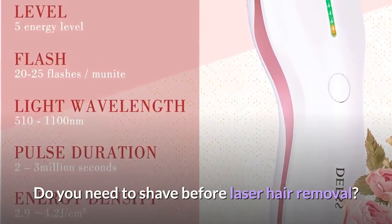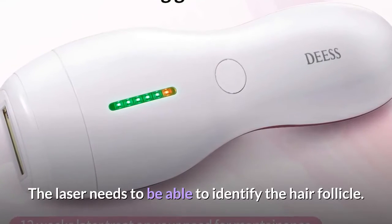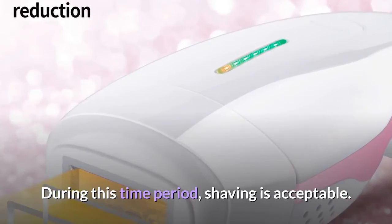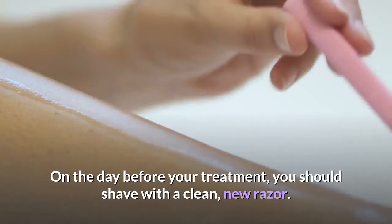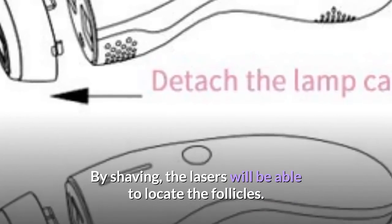Do you need to shave before laser hair removal? The laser needs to be able to identify the hair follicle. During this time period, shaving is acceptable. On the day before your treatment, you should shave with a clean, new razor. By shaving, the lasers will be able to locate the follicles.